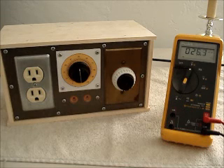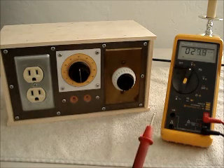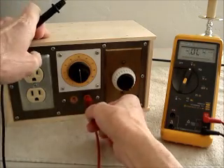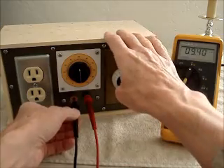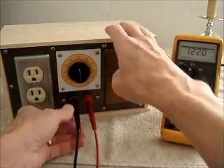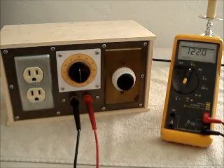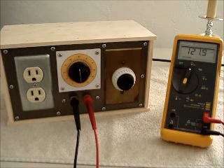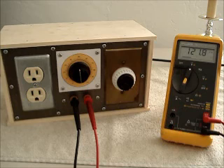First, let's see what the line voltage is before we plug in and turn on the radio. I'll insert my meter clips into the test point. I can see on my meter that the line voltage this morning is around 122 volts. We'll need to adjust that down to 110 volts when we turn on the radio.